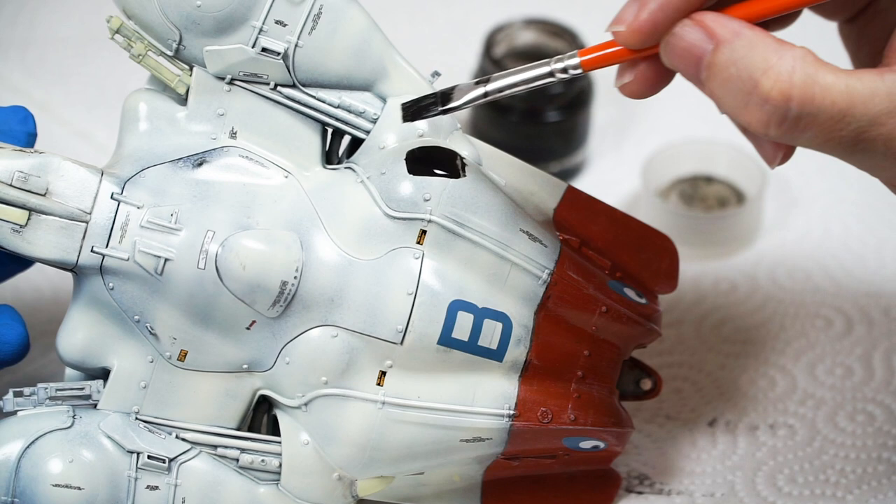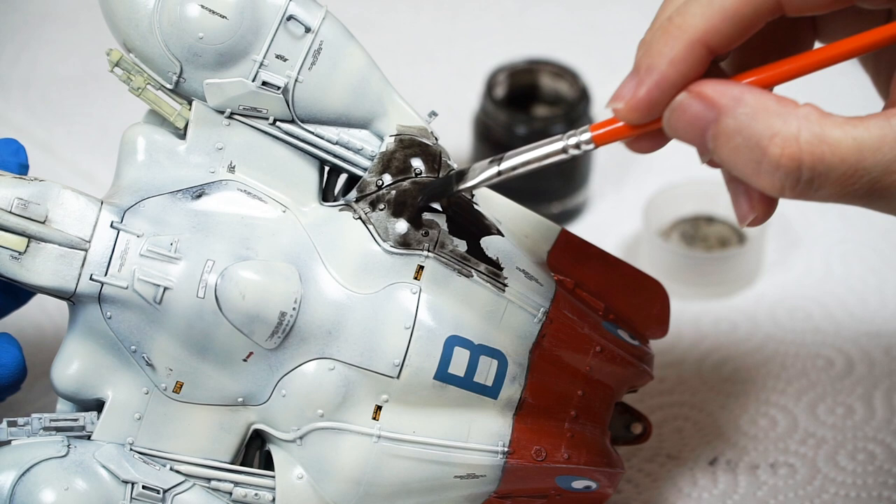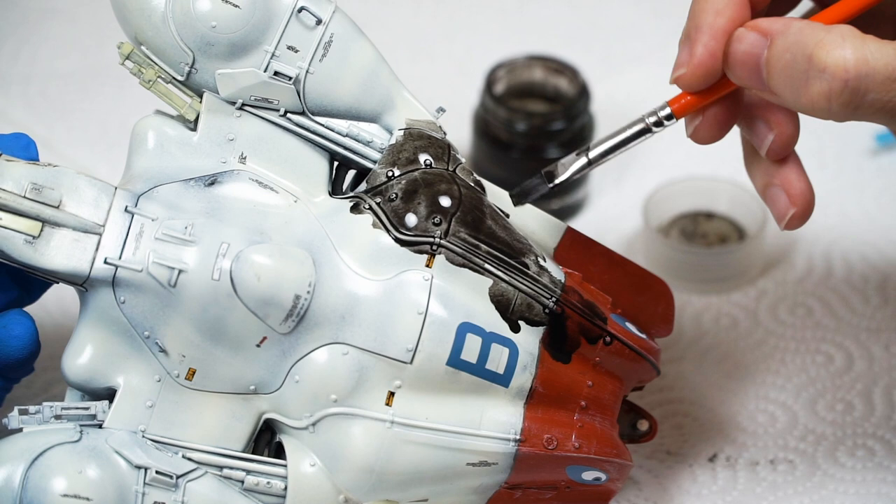As a side note, this is my experience with Tamiya enamels: they don't ever appear to fully cure, so that allows as much reworking time as we need.